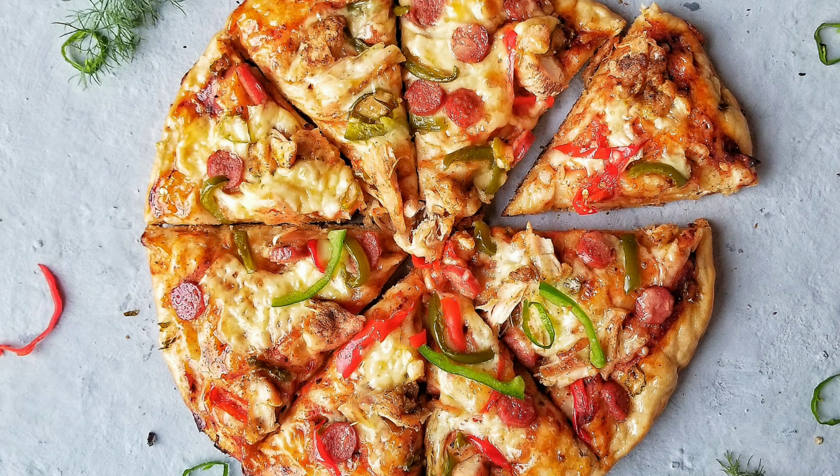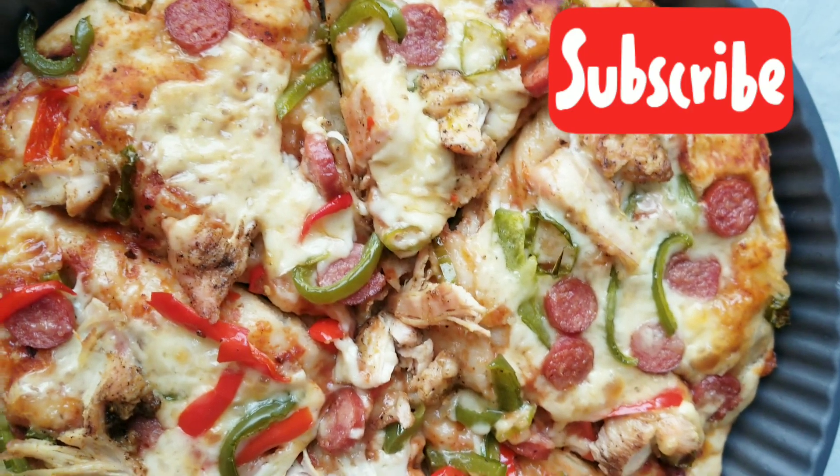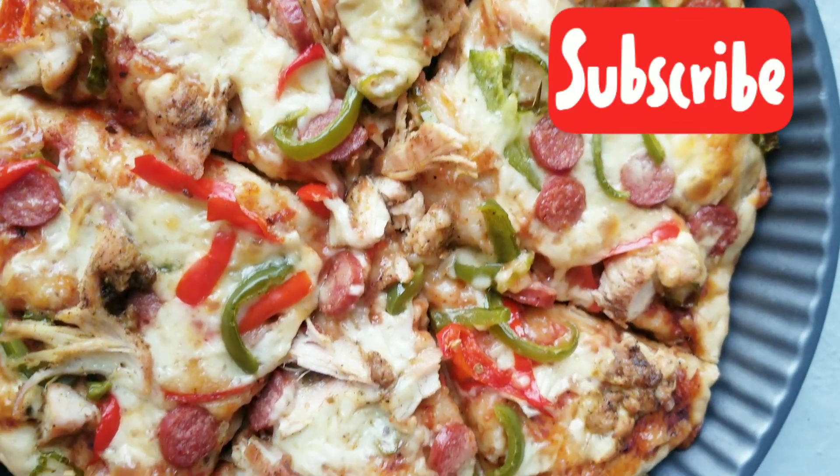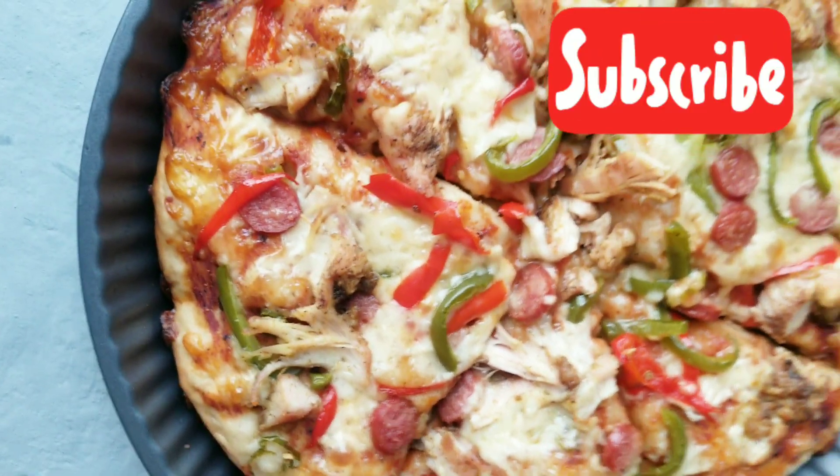This is the final outcome of the pizza — it looks so good and tastes even better. Please don't forget to let me know what you think about this recipe, and subscribe to my channel and turn on the notification bell so that you get notified when I post a new video. Thank you!